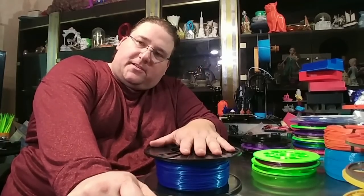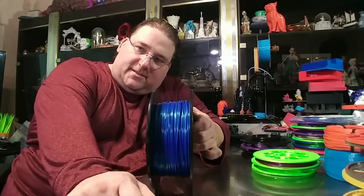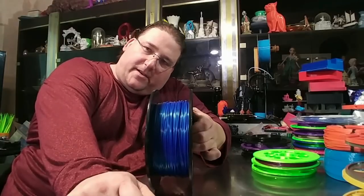Welcome to today's 3D print. Today we're going to talk about spools and the scourge that they are on the environment and what we can do about it.